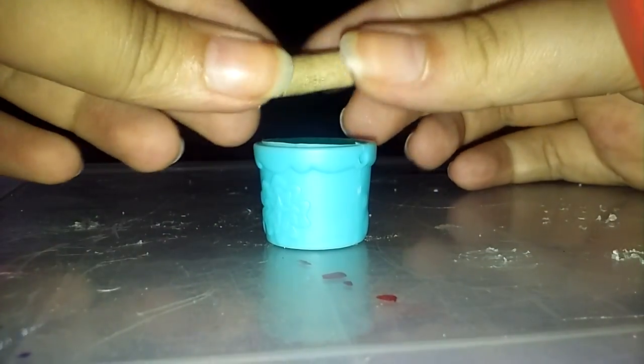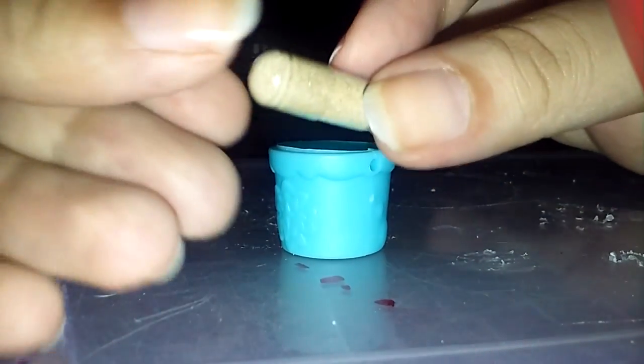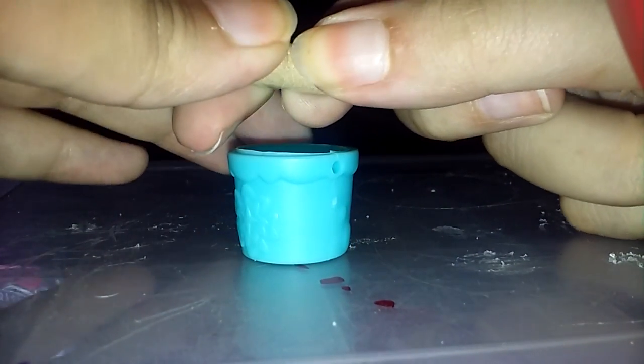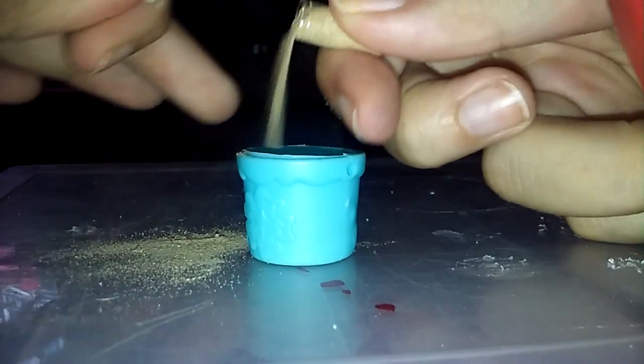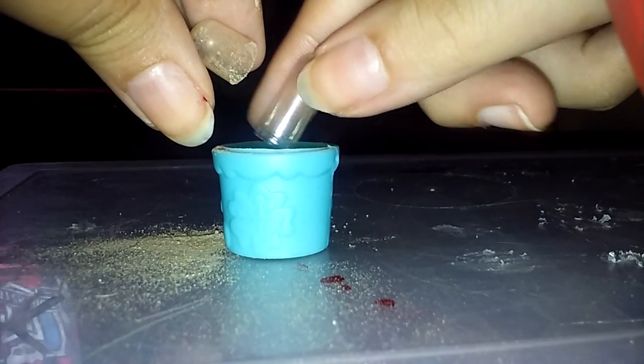First you're going to start by opening your pill like so. You'll know if it'll open because it has a little line here, which means you can open it. I'm just going to try to open this as slowly as I can.